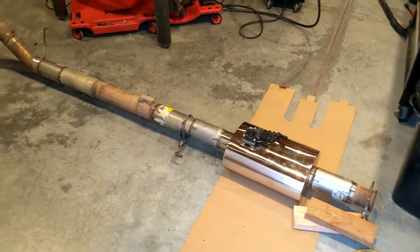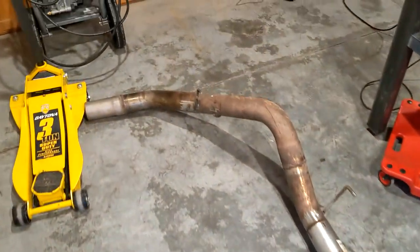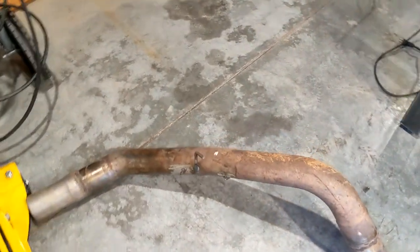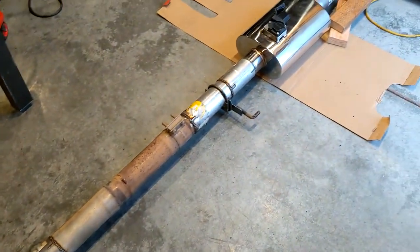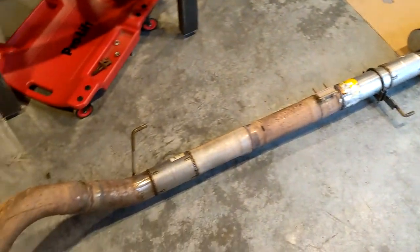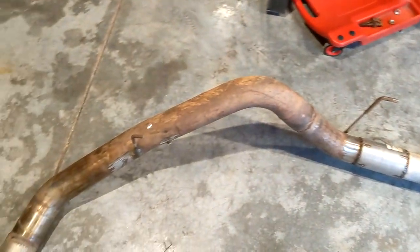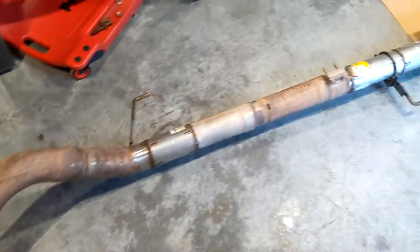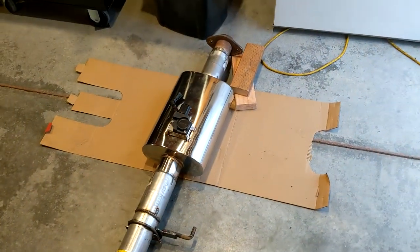It's all welded up and ready to go in the truck. I think it's going to work pretty well — everything should seal up nicely. The welds aren't perfect by any means, but they should do the job just fine with enough strength and no leaks. Let's do it.